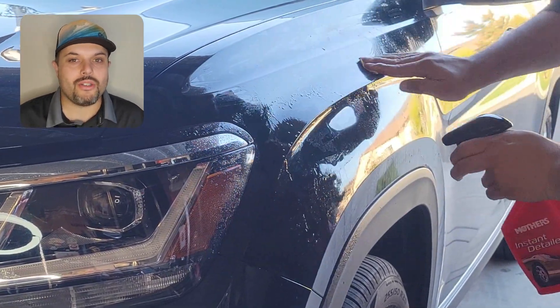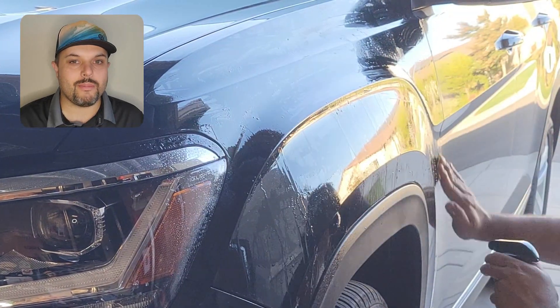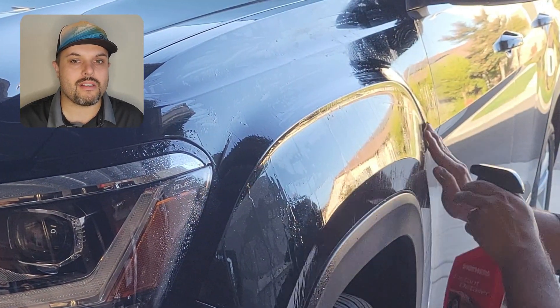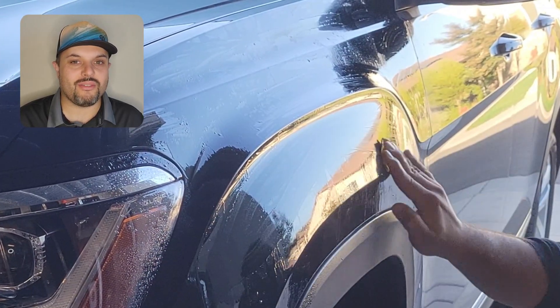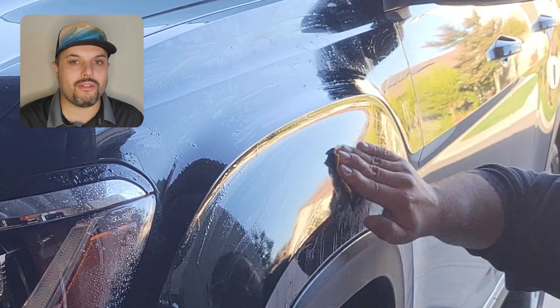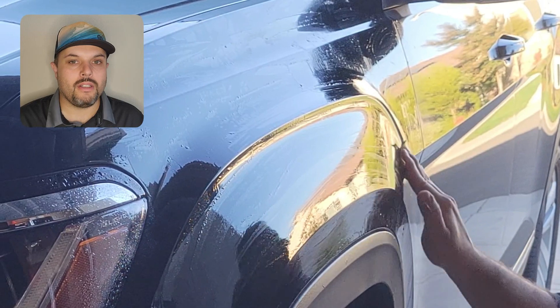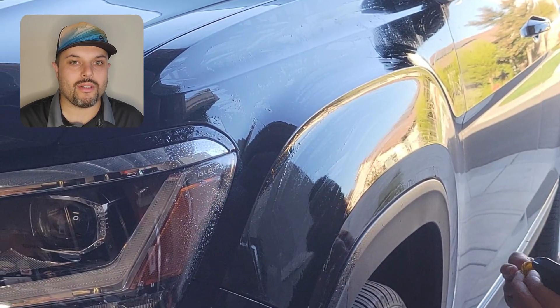Now I'll show you how you can do a clay bar cleaning. You just rip off a piece of the clay bar and make the car soaking wet. Rub the clay bar over the painted surface to clean off some grime and dirt. I do that after a good car wash — I wash the car by hand with just water and soap, dry it off, and then start spraying it with that solution and rub over the entire paint.